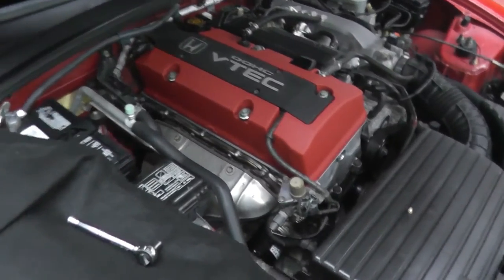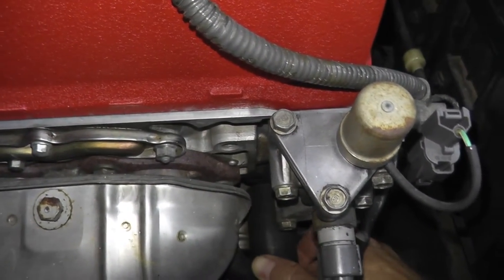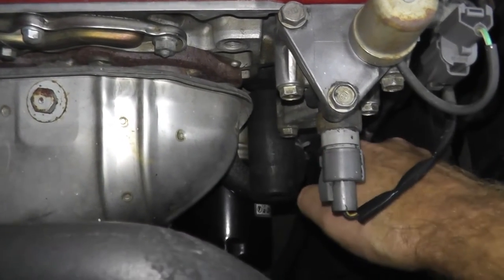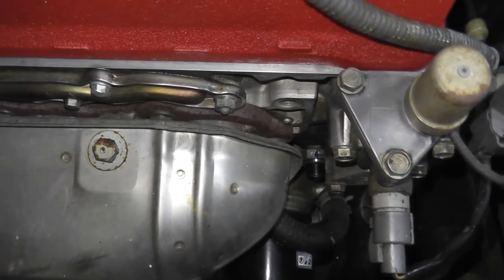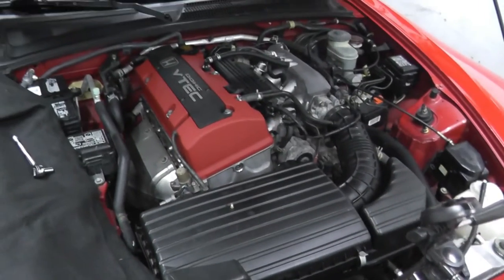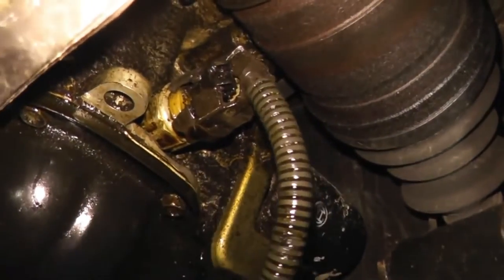Now if you do need to replace the switch, the size is 24 millimeters. So you'll need a 24mm socket and a ratchet to spring it loose. I'll also include a link to a previous video I did replacing a leaking oil pressure switch - it's easy enough, just remove the old one and install the new one.